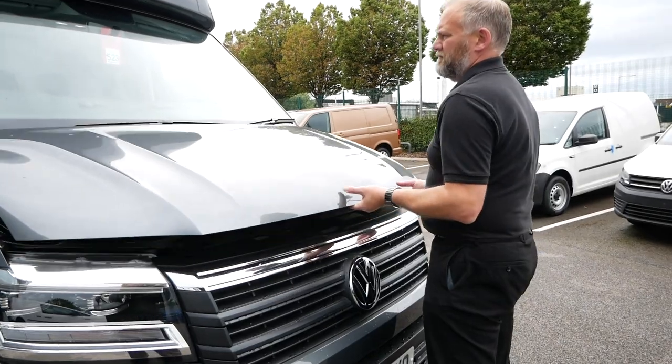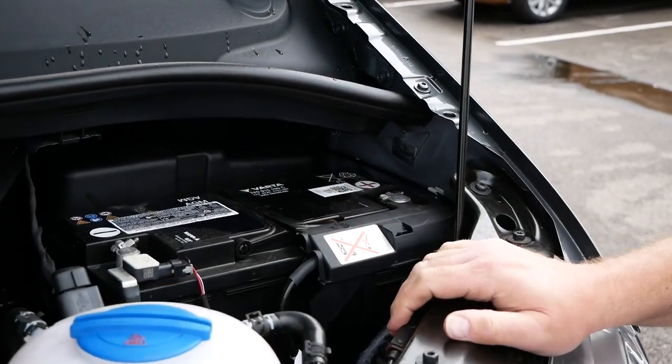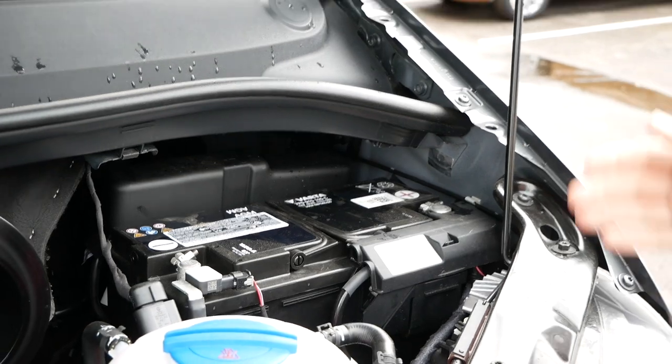The Grand California has got two batteries. It's got a main engine battery which is actually located in the cab - it's under the front footwell, not particularly easy to get to. That's a maintenance item so you'd rarely need to get it out, but that's where the main battery is. Then the leisure battery, which controls all of these electrics, is actually located under the bonnet. Let's have a quick look at that now.